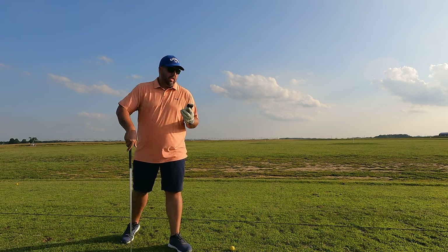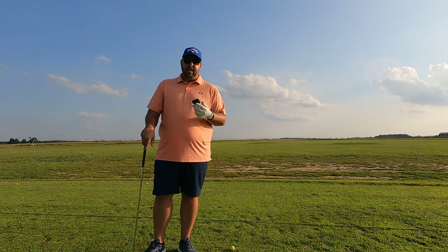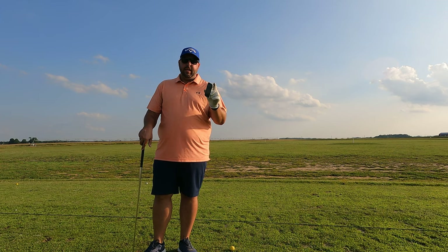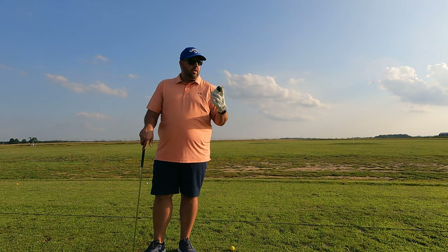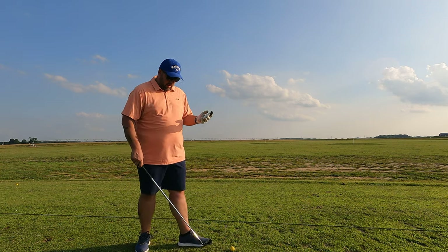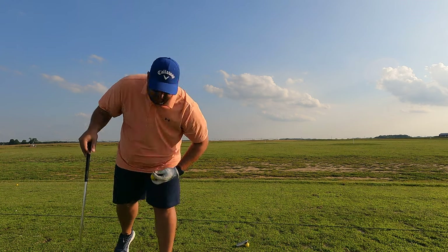I brought my Garmin G80 Approach so we can understand how far the club hits. If you haven't seen the review, go check it out — I'll put the link in the description below or up in the corner. Really great tool for range work, for learning distances, and just having fun. I don't really know if you tee up a one iron, but I'm going to — I've got my short plastic tees here.